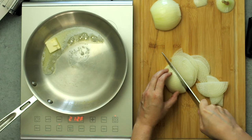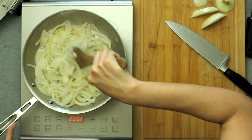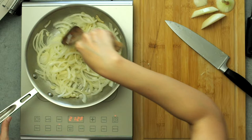Slice the onion about an eighth of an inch thick — thin, but not paper thin. Add the onions to the melted butter and cook until they start to caramelize, about 20 minutes, stirring occasionally to avoid burnt spots. It's easier to start on lower heat, especially if you're unsure of this process — you can always increase the heat later, but you can't fix burnt onions.